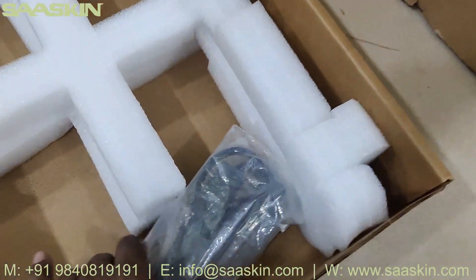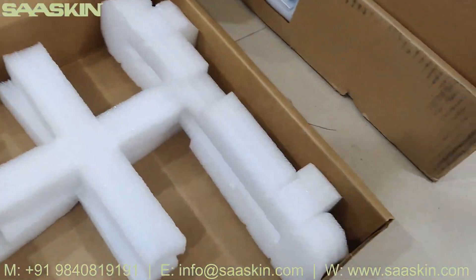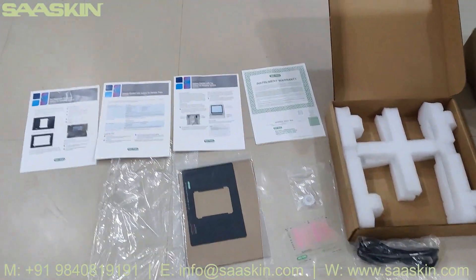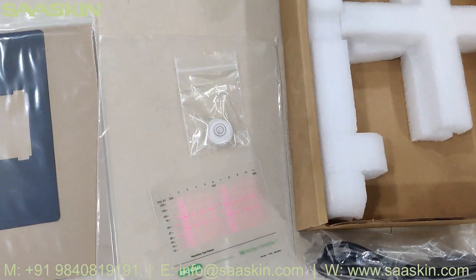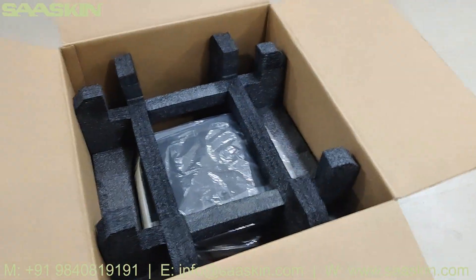You also get a power cord cable. So to summarize the cotton box: it has the different quick guides, the warranty, a plate, the power cord, and the stickers. There is one more small pack as well.